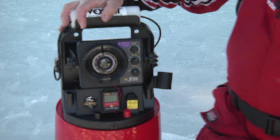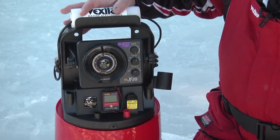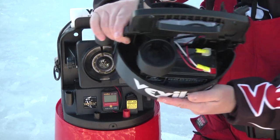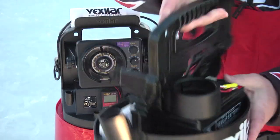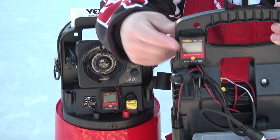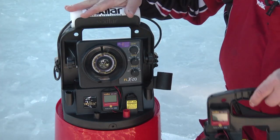Here is the FLX20 from Vexilar mounted in an Ultra-Pak carrying case. You can purchase the FLX20 in two different case configurations — the Ultra-Pak, like you see here, or a Pro-Pak configuration. Both are designed to fit inside of a five-gallon bucket. The Pro-Pak has a battery openly exposed in the back so you can have access to the terminals if you need them. It has the DD100 digital battery status indicator, which gives you a digital depth of the water that you're in. Push to test and it'll let you know battery status as well. You get a tackle box and a rod holder — it's a very robust system.